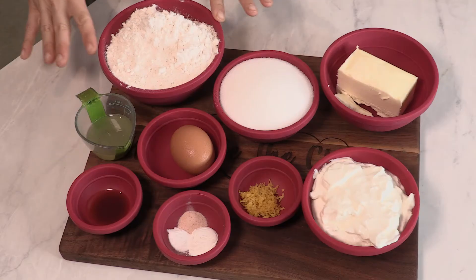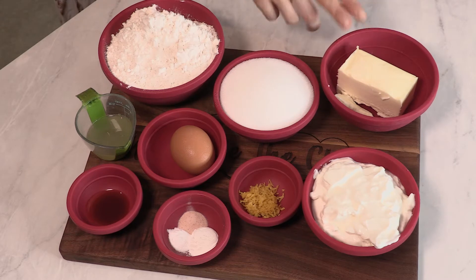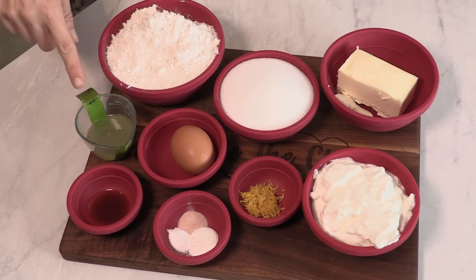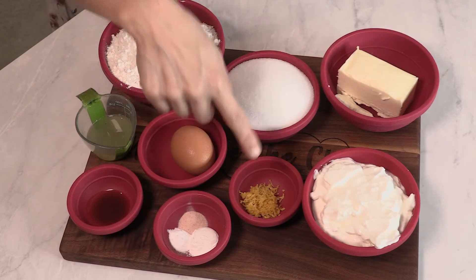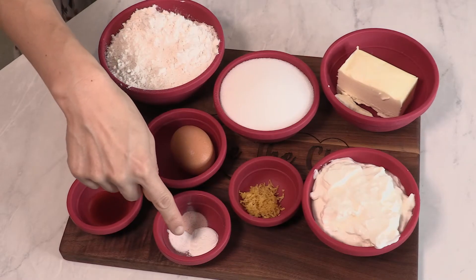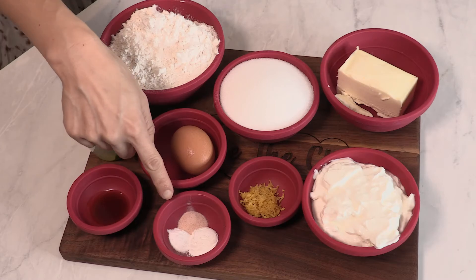Let's talk about our ingredients. We have 2 cups of flour, 1 cup of granulated sugar, 1½ cups of butter at room temperature, 1 egg also at room temperature, 2 tablespoons of lemon juice, 1 teaspoon of vanilla extract, 1 tablespoon of lemon zest, ¾ cup of Greek yogurt — I like to use full fat — 1 teaspoon of baking powder, ¼ teaspoon of baking soda, and a half teaspoon of salt.